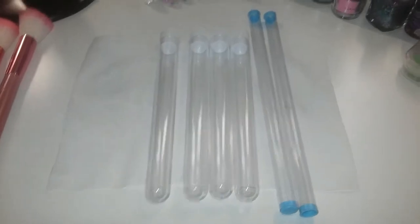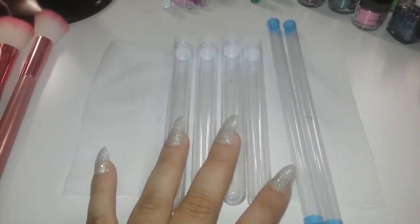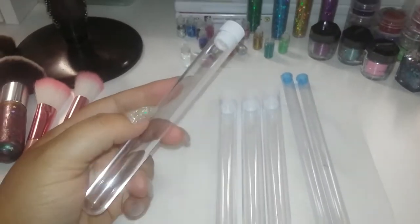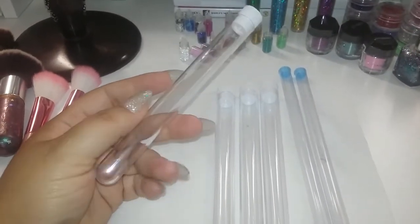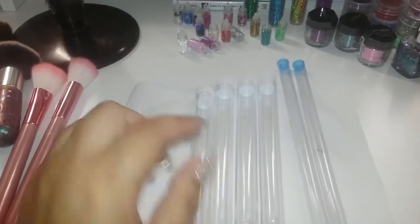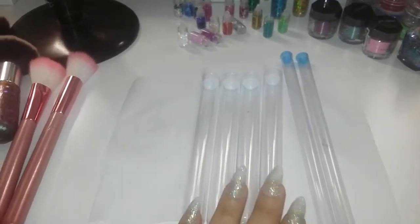Bueno chicas, para esta manualidad vamos a necesitar estos tubitos que les llaman test tubes. Los compré por eBay, un set de 12 por 6 dólares.